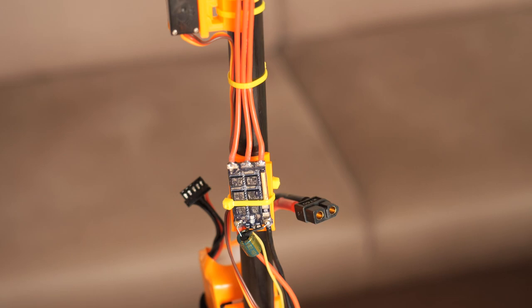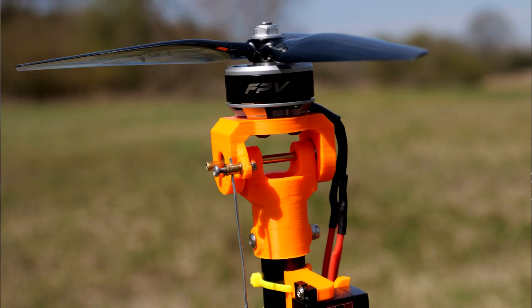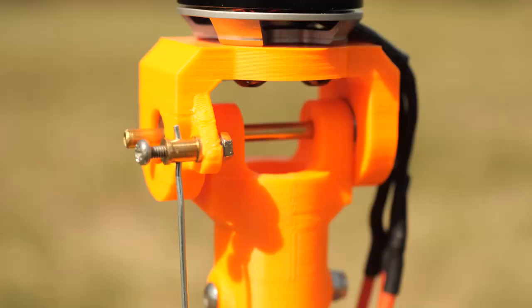Technically speaking, the Bicopter is a multi-rotor drone that has two motors, two propellers, and two servos. Usually, depending on the configuration, two of the axes of the Bicopter are stabilized thanks to the gimbaled motors, and one of the axes is stabilized thanks to differential torque generated by the counter-rotating motors.